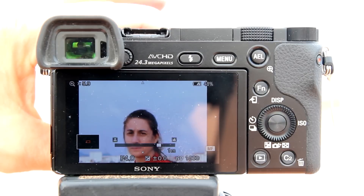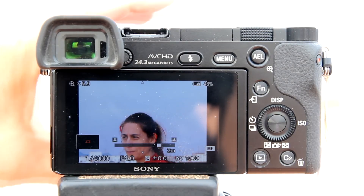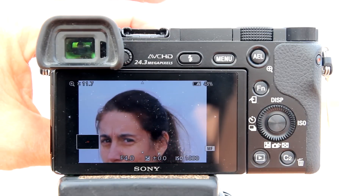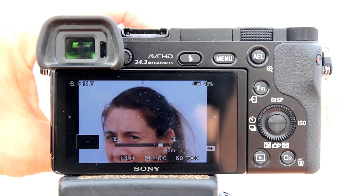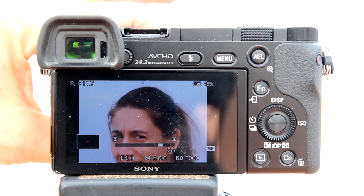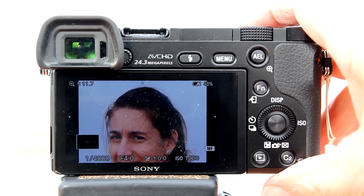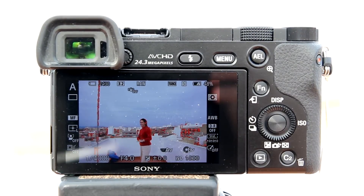The focus magnifier has 2 levels of magnification. To zoom in even closer, hit the center button again. You can also select the area by using the up, down, left, right of the control wheel. You can further fine-tune the focus using the focus ring on the lens. When you have your focus set, take your shot. The focus magnification disengages when you press the shutter button halfway down.